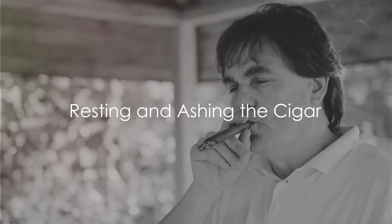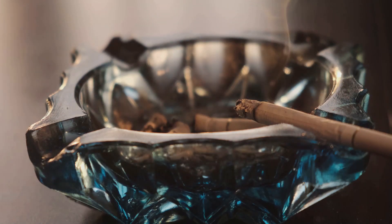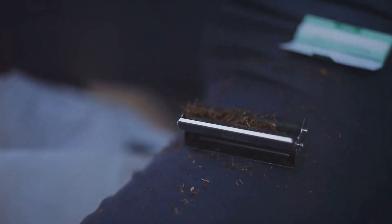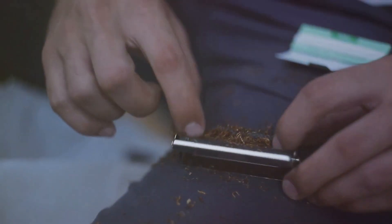Finally, the last step: resting and ashing the cigar. Allow the cigar to rest between puffs — this helps to cool down the cigar and enhances the flavors. When it comes to ashing, let the ash form a nice solid cylinder before gently tapping it off. Don't knock it off too early, as the ash helps to regulate the burn of the cigar.